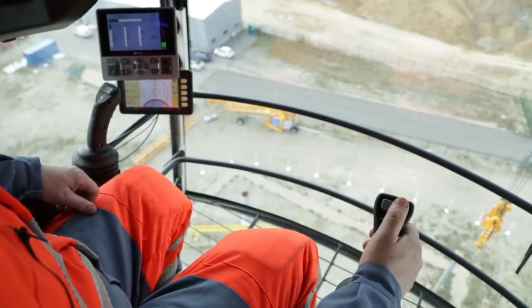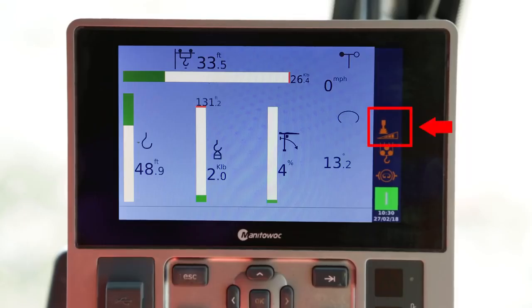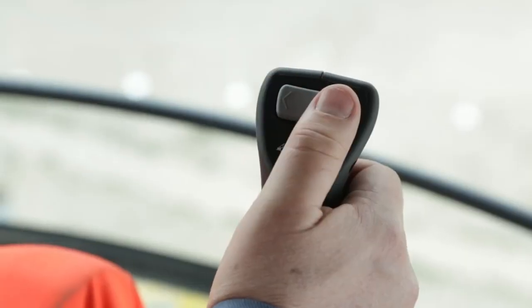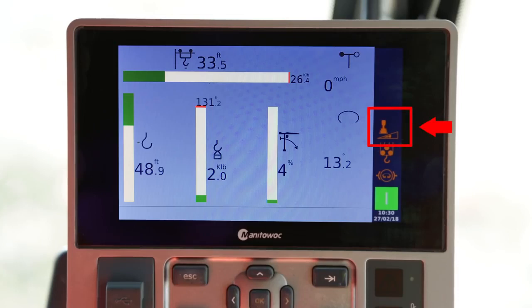Actuate the speed limiting device. Every press on the left of this button will reduce the maximum speed of all movements by 25%. Every press on the right will increase the maximum speed of all movements by 25%. A pictogram shows the status of the speed limiting device. This function is useful for precise crane operation.